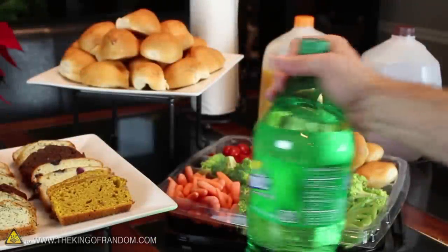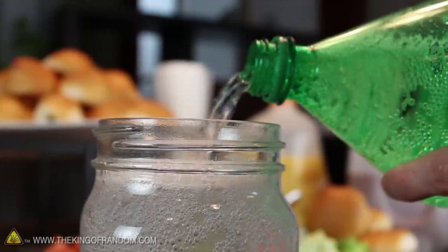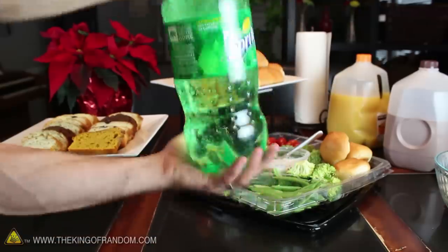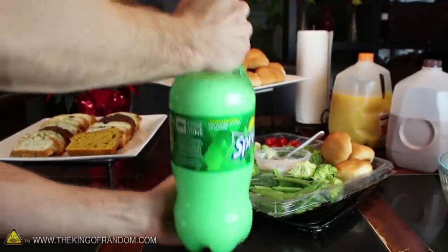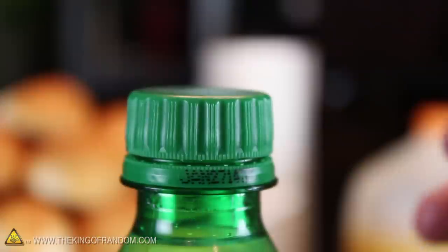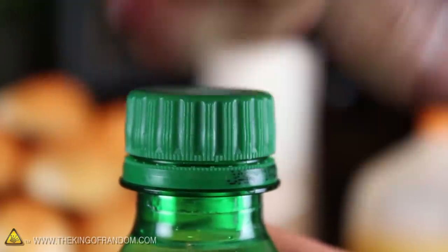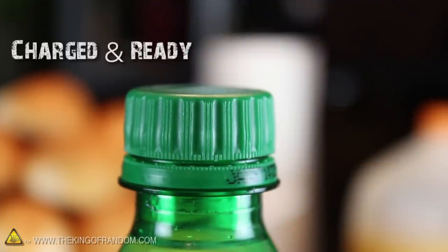Now the next time you're at a party and you see someone pouring themselves a drink, just hang tight until the bottles are half empty. Make sure the cap is on tight and shake it like a maniac to build up the pressure. Give it a few seconds for the bubbles to settle back down again, then slowly unscrew the cap until you hear a hiss. Back it off just a touch, and now your bottle blaster is charged and ready to fire.